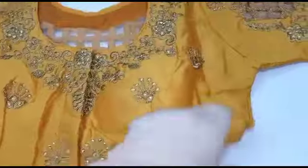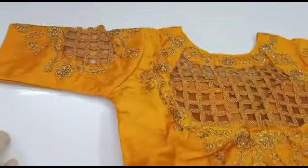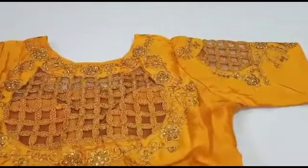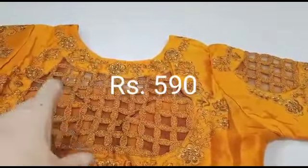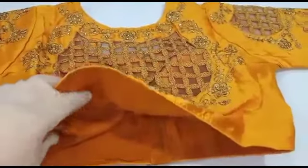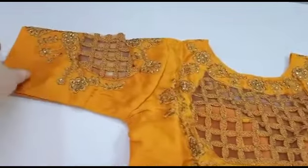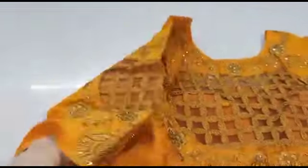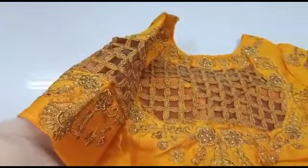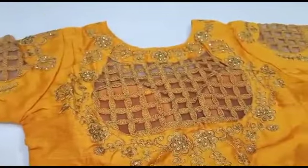If you have a blouse, you can see it in the back — this is a very large one. This is a gold one. I inquired that it has a gold one and showed you how to find the gold one. I can share the information. You can see the blouse in 3 by 4th style. You can see the blouse in front of your hand.